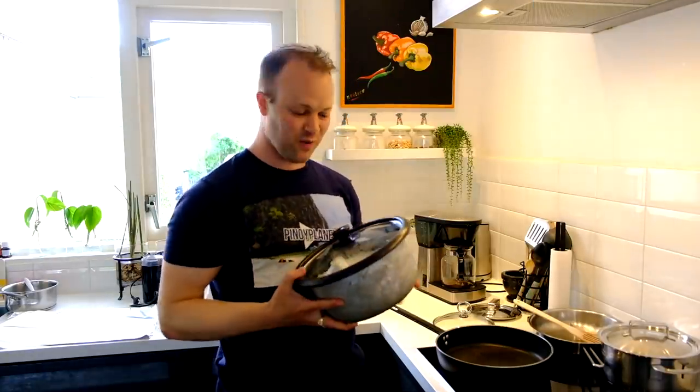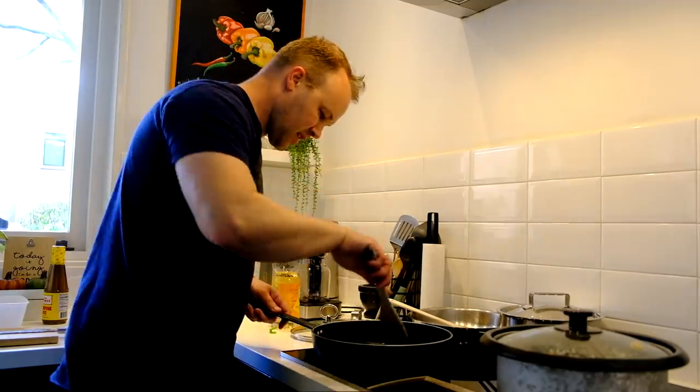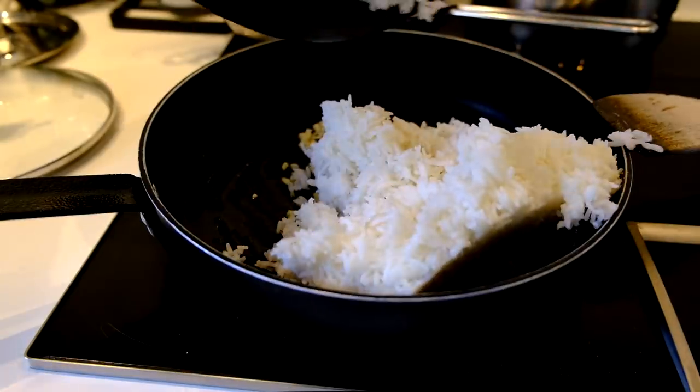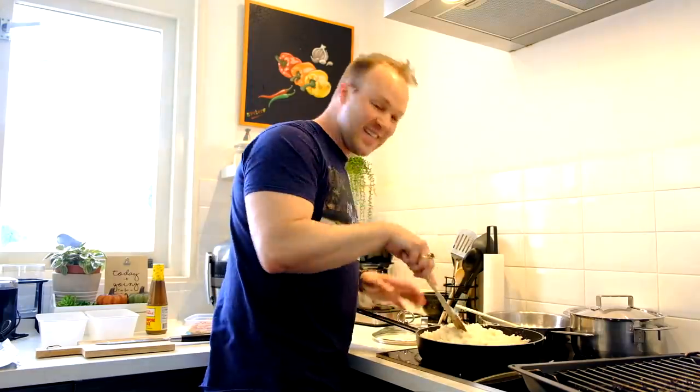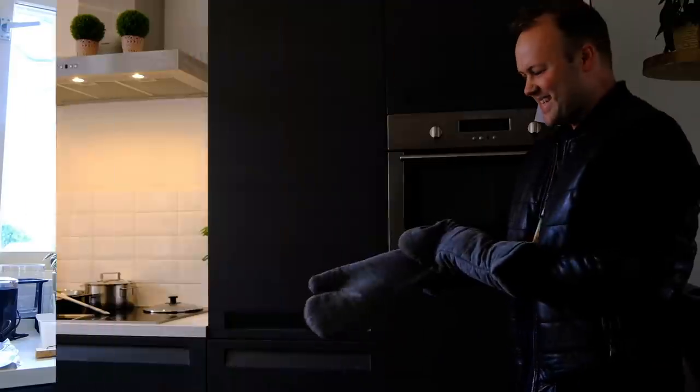To make it a little bit extra special, instead of regular rice I will make sinangag. The garlic is getting brown right now — the sinangag looks really delicious! I'm gonna pack everything and then quickly go take out the lechon belly.